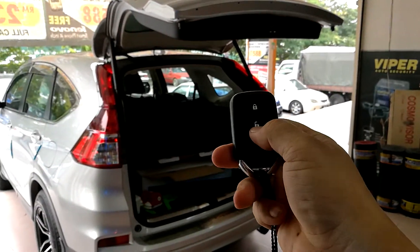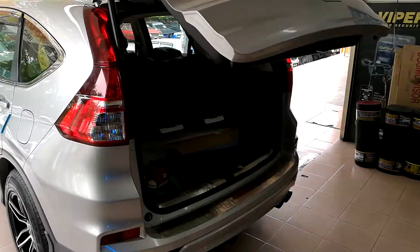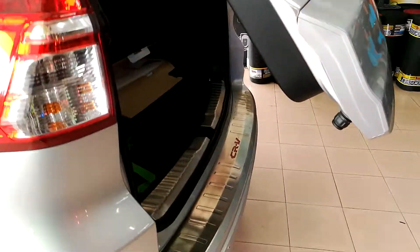This one I can use the remote: one, two, three, four. Open. I'll show you the close — not noisy.